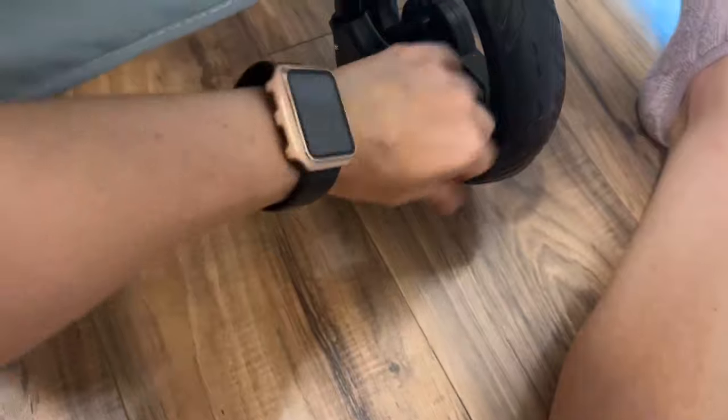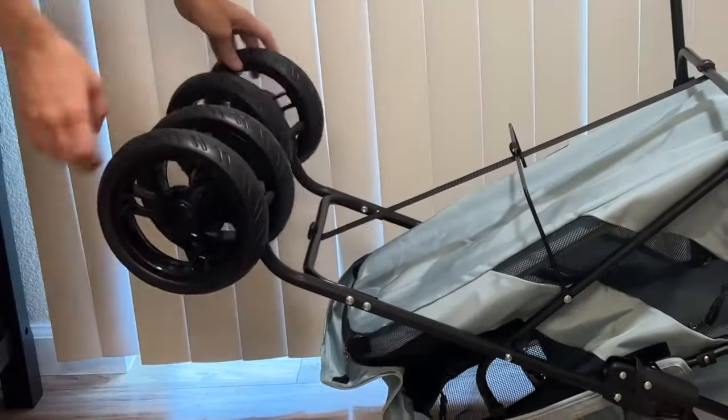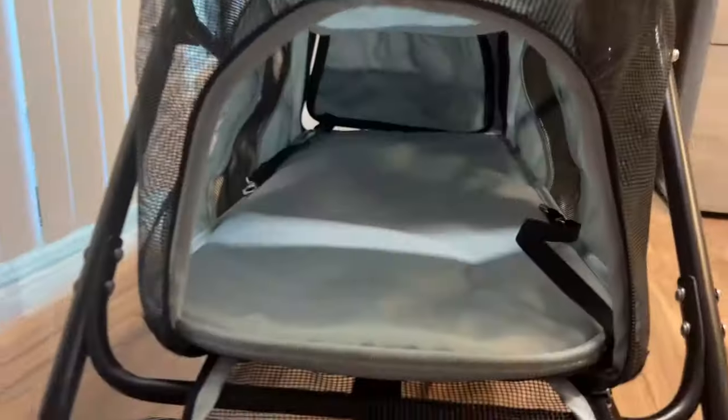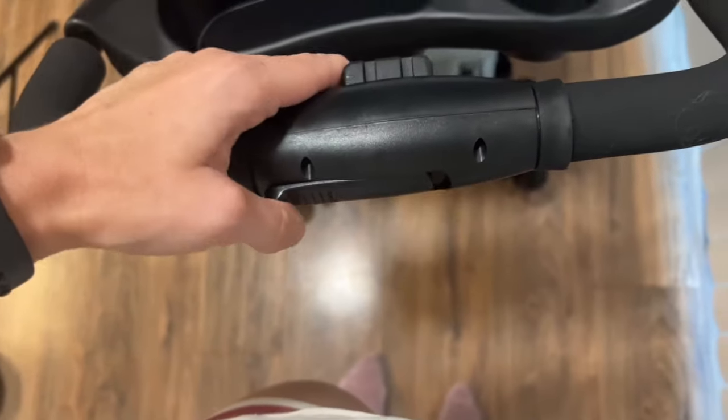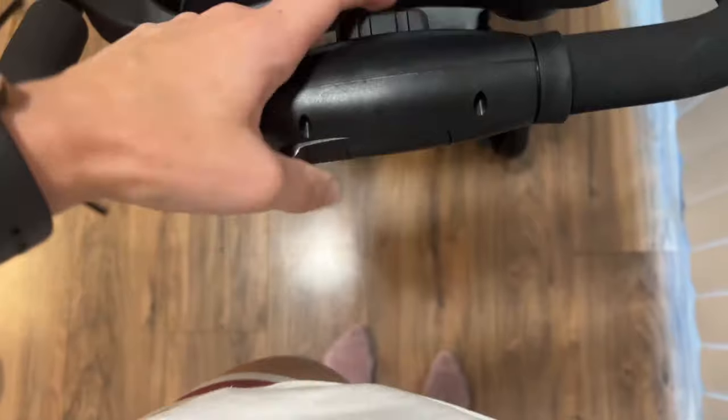There are two harness clips on the bottom as well. There's a brake on both back tires. The tires are plastic. The mats on the inside of each crate are removable. And there are two little buttons on the handlebars that I could not figure out.